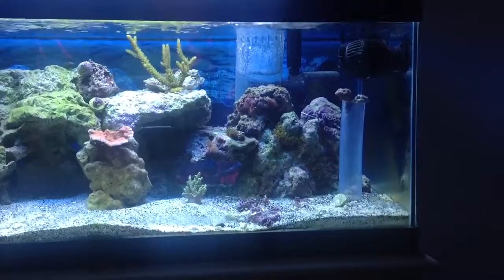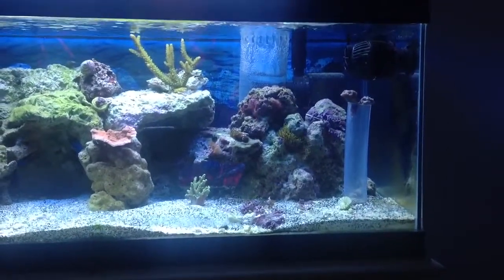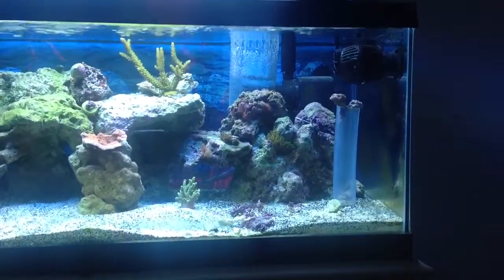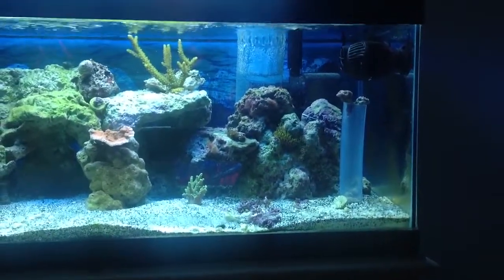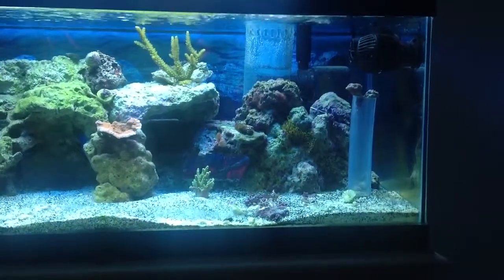Those candy canes are hit and miss — they're nice and fat and look great one day, and then they're all shriveled up the next, so I don't really know what's going on with them. Water parameters are just fine, unless my kids are lying to me, but everybody else seems to be happy.